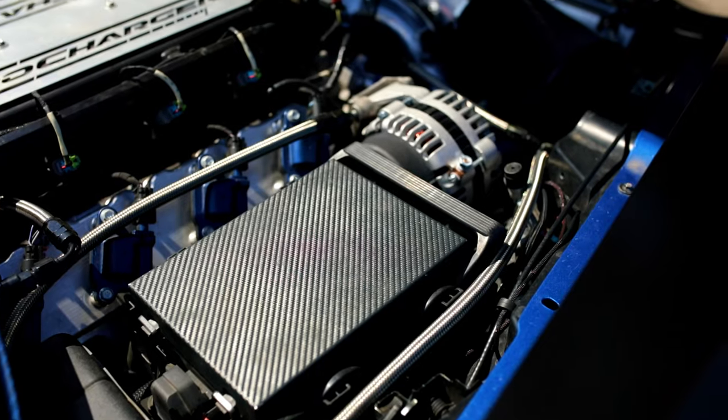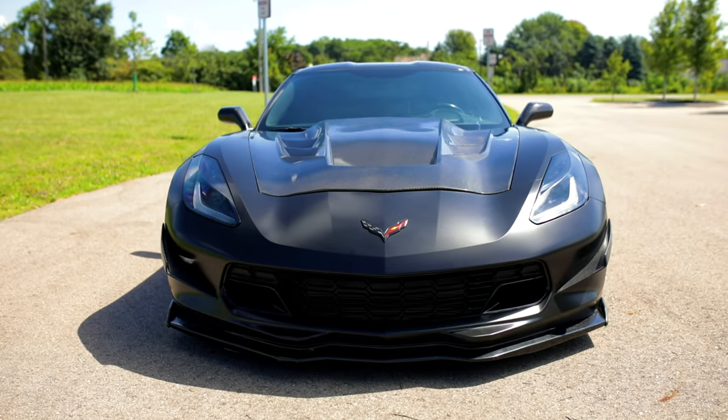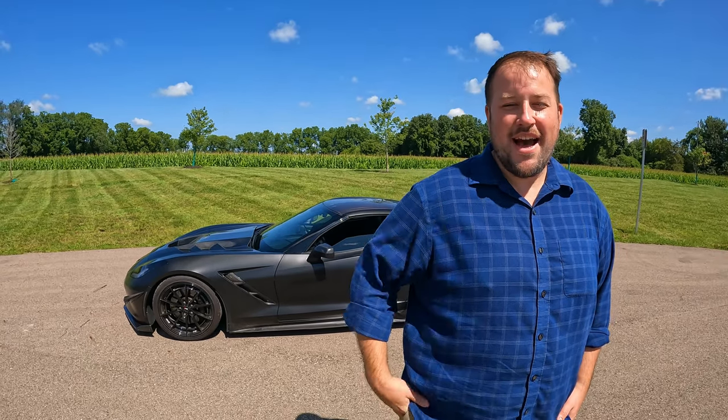As far as zero to 60, quarter mile, and eighth mile times — it depends on the day and how hot the tires are, but it'll do sub-three seconds zero to 60 and high eights to low nines at the track. Absolutely insane numbers.